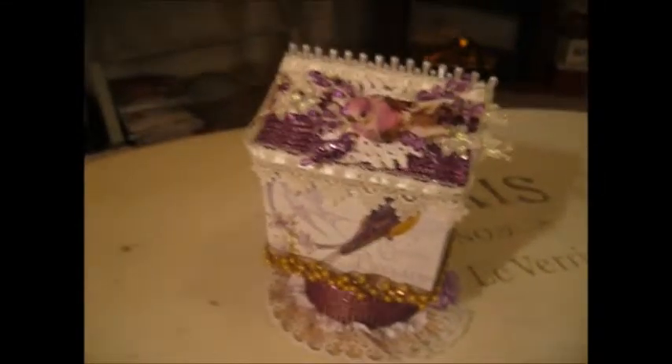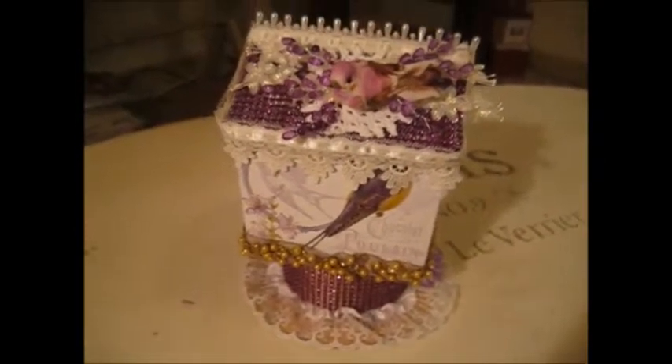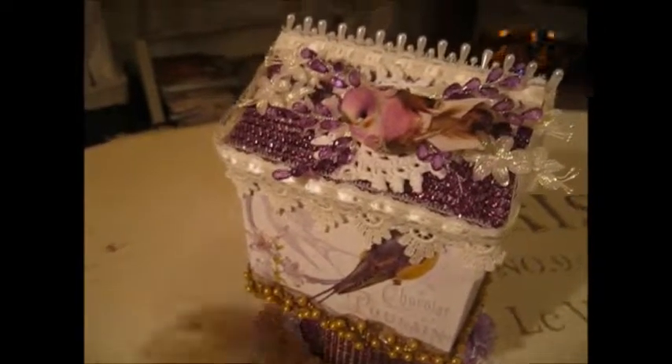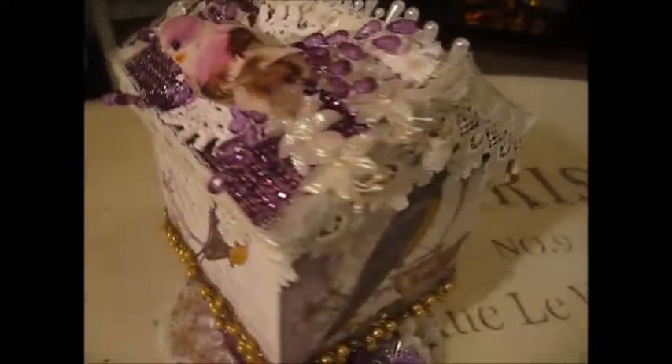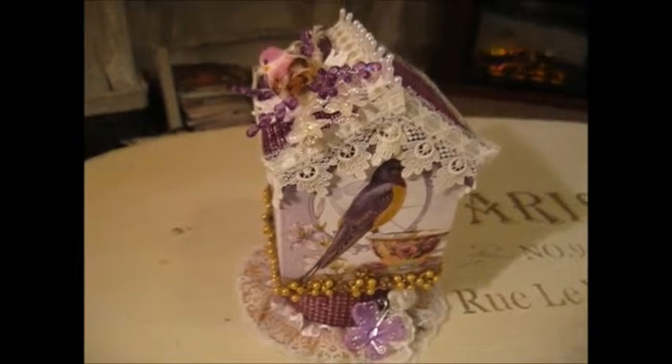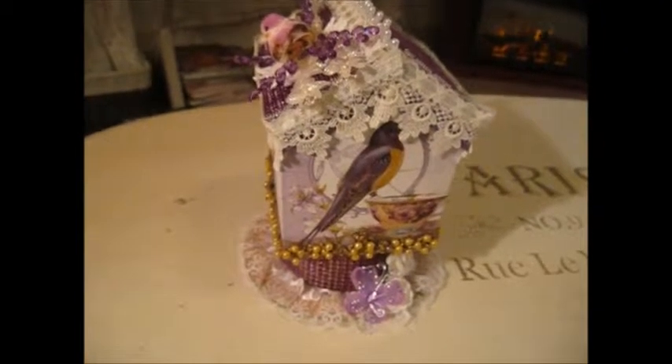Occasionally I got really creative. I actually found a cardboard birdhouse from the Dollar Tree, and this is the final project. It's interesting how you can take a Dollar Tree item and make it beautiful.